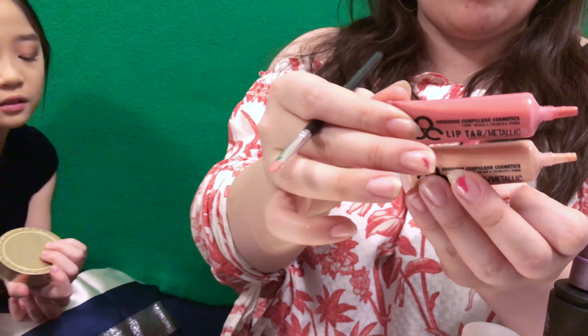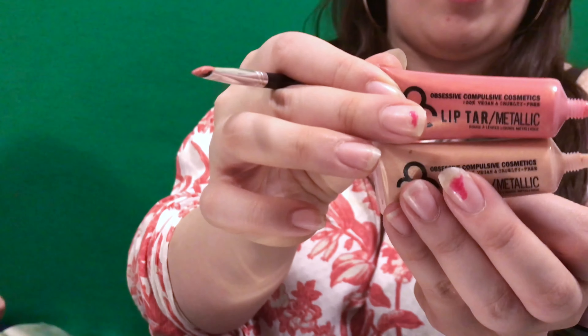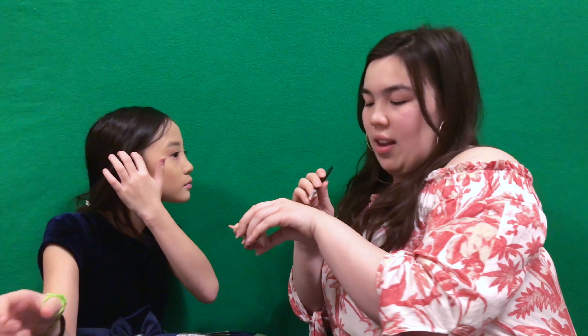I am doing Rebecca's lips now and I'm using the OCC Lip Tar in these two shades — I don't remember what they're called, but I'm gonna mix these two shades to create a lighter pink and then put it on her lips, and then we'll be almost done.